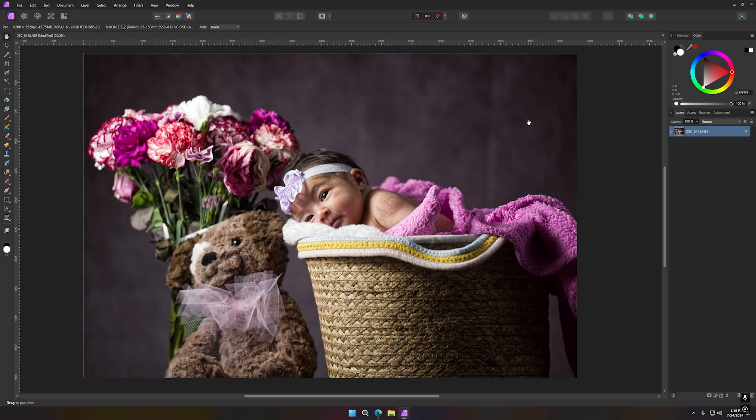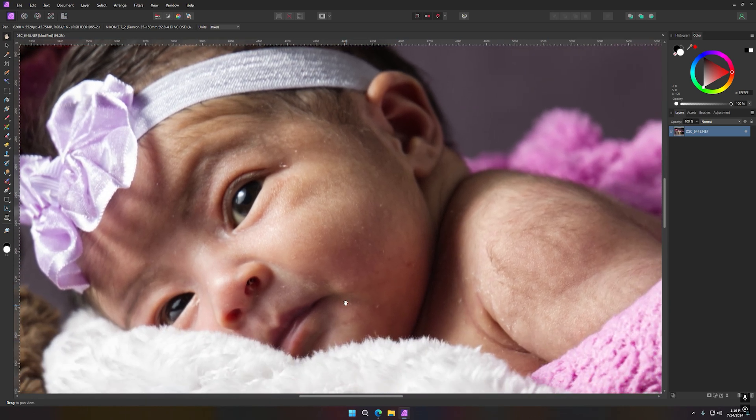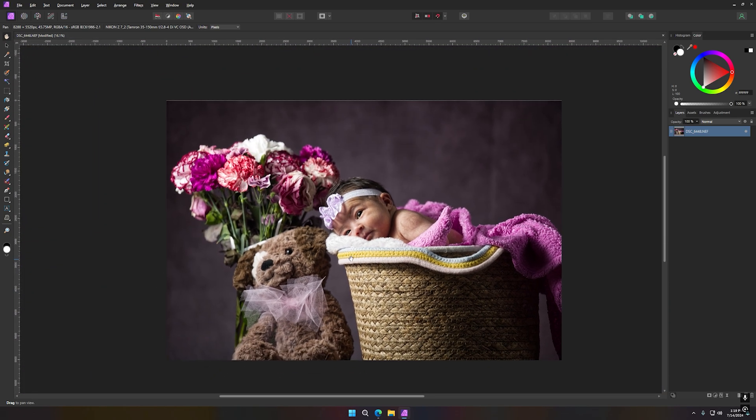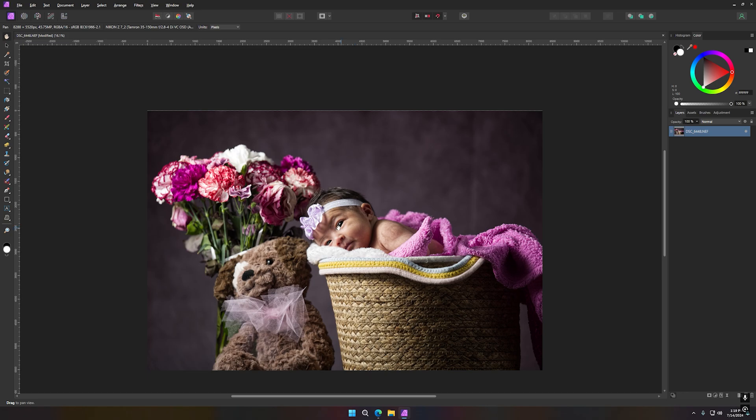I'm going to do some cleaning on the skin, remove some spots — just dry skin and a little bit of my backdrop. I'll do some cleaning on the whole photo, then I'll probably crop it again to get a different perspective. Let's start by doing what I like to do.